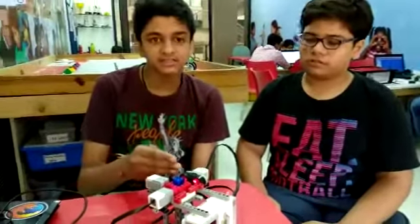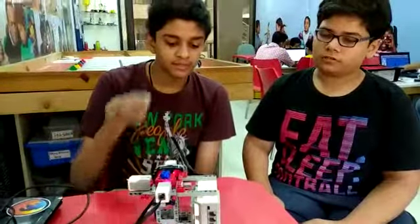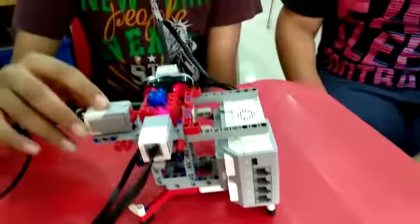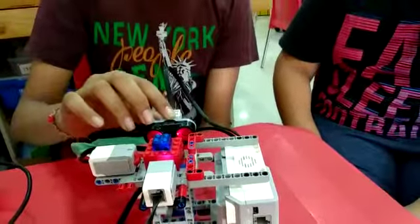To construct a security system, the components we use are an EV3 rig, one color sensor, one touch sensor, one ultrasonic sensor, cables and other non-electrical components.